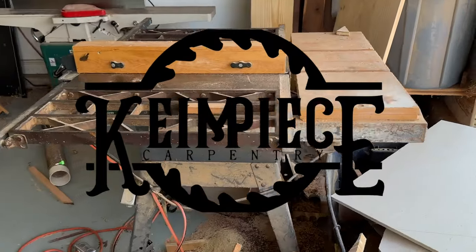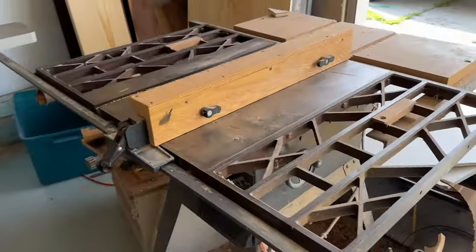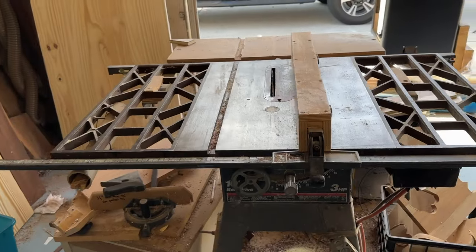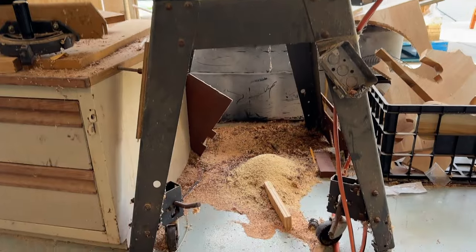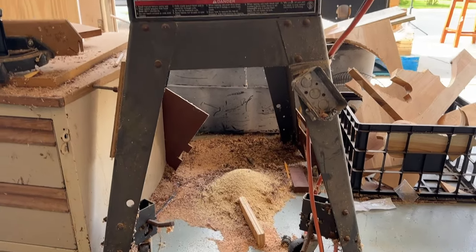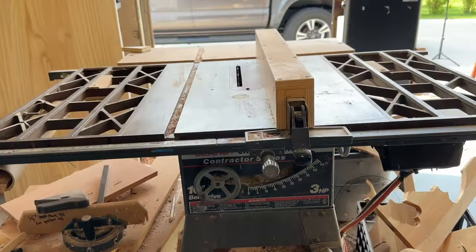If you're watching this video, you're probably in the market for a new table saw. And if you're like me, you've been putting the purchase off for years because it's a huge financial investment and there's tons of options out there. You're probably getting by just fine with your current table saw setup, like I was.